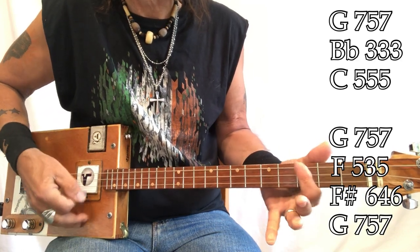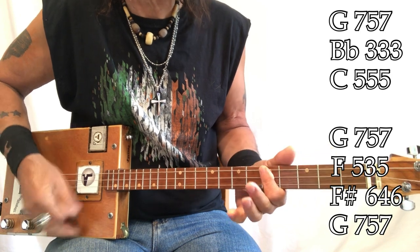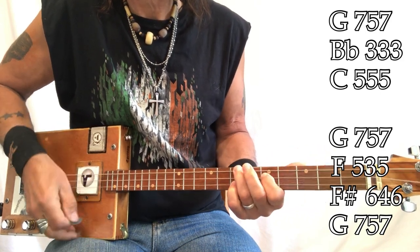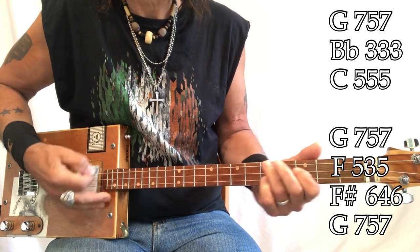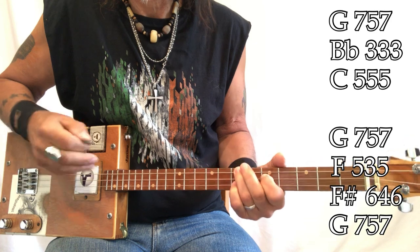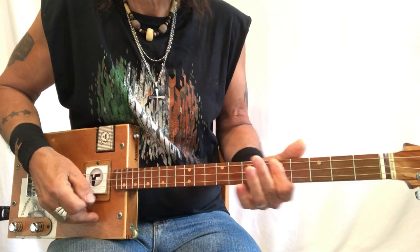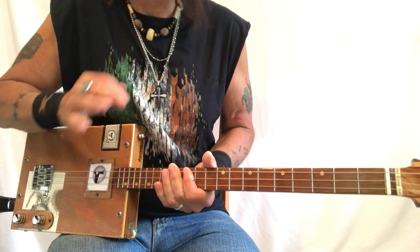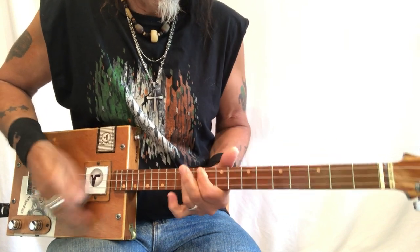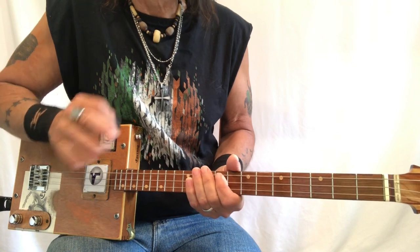The sequence is G, G, B flat, C, G, G, F, F sharp, G, G, B flat, C, G, G, F, F sharp, G. That is the underlying theme. However you want to do it is fine, but you want to be up here. That's the underlying theme.